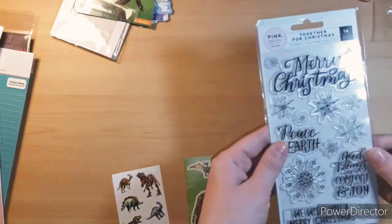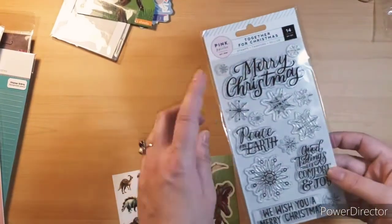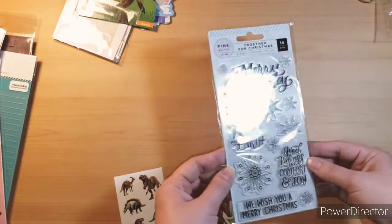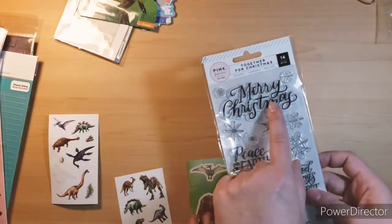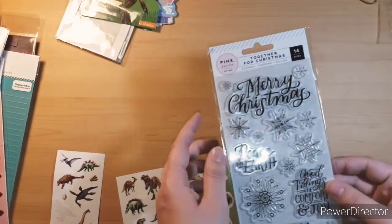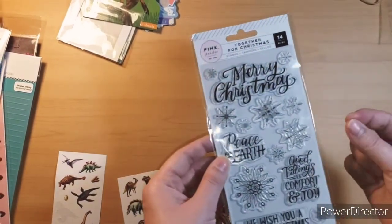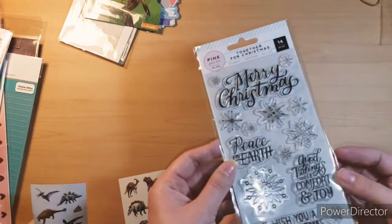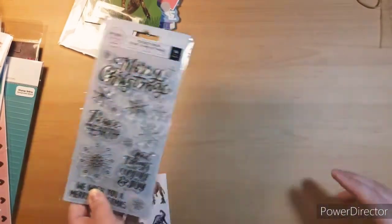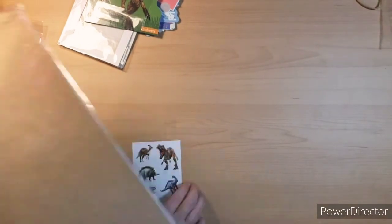And then I got these snowflake ones — 'Merry Christmas,' 'Peace on Earth.' This would be great for my Christmas cards this year. I love big fonts like that and I keep using the same one over and over, so I needed something different. I love that and the snowflakes are very thin and delicate. I'm excited to make Christmas cards — though I'm not ready for Christmas yet!